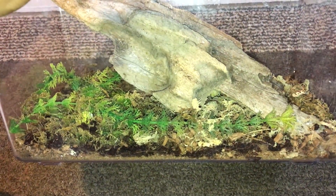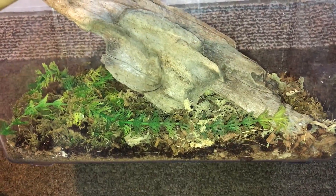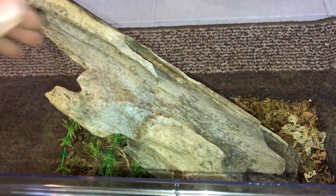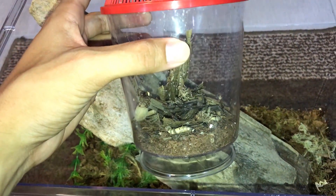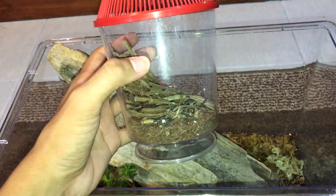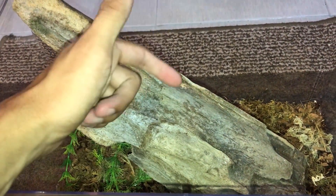Let me give you a quick look at the enclosure first. The bottom is coconut fiber with sphagnum moss as well as forest moss — the Exo Terra one — as well as a piece of driftwood, because these guys are pretty arboreal; they behave like semi-arboreals. But whatever, a piece of wood in there wouldn't hurt. So let's get her in here.